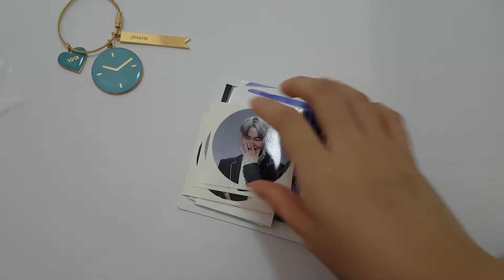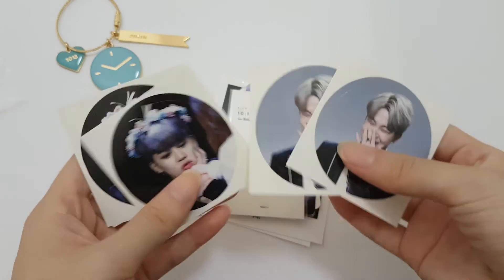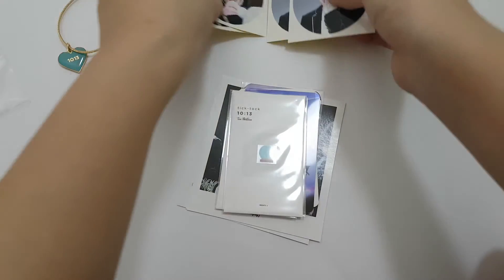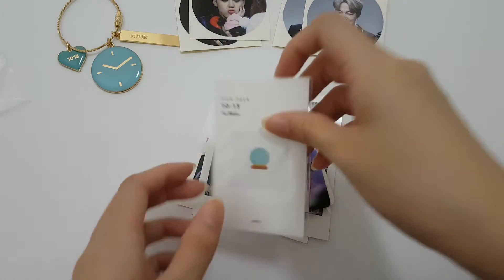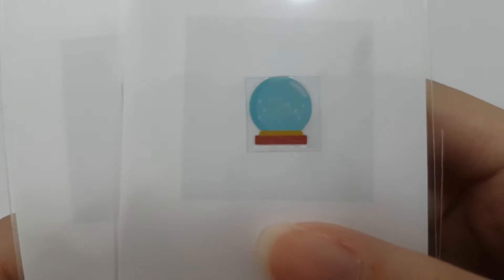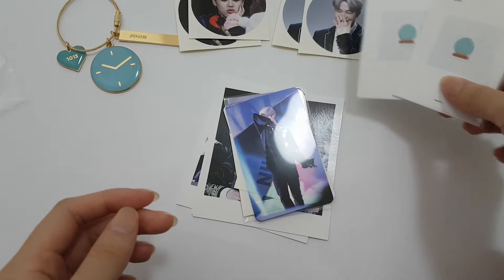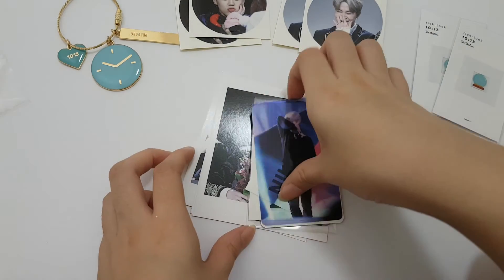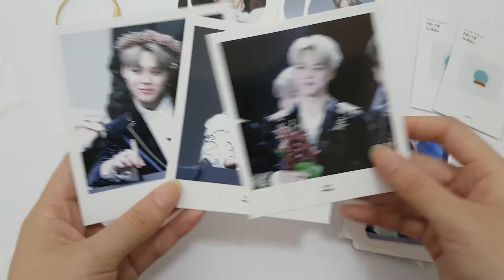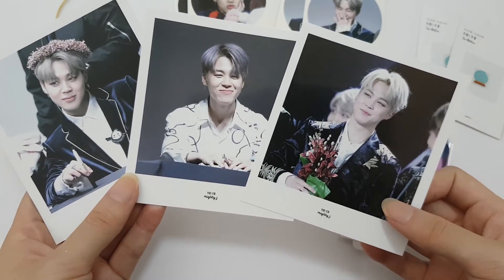And then we have some stickers. Electromagnetic sticker. What is this like? It looks like the emoji, doesn't it? Or is it just me? Two, three.